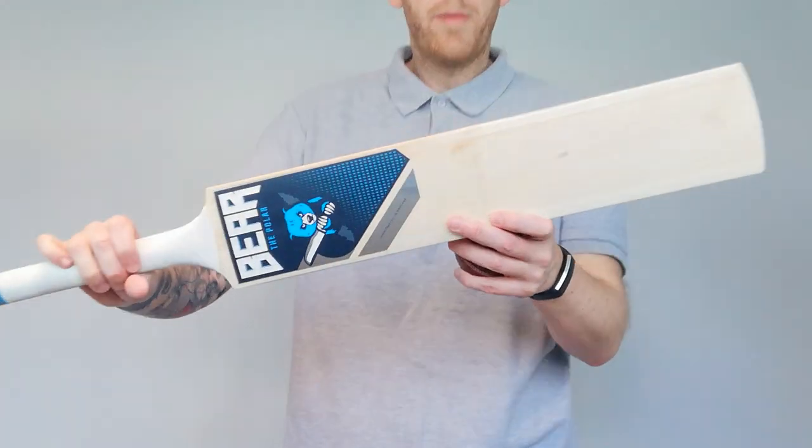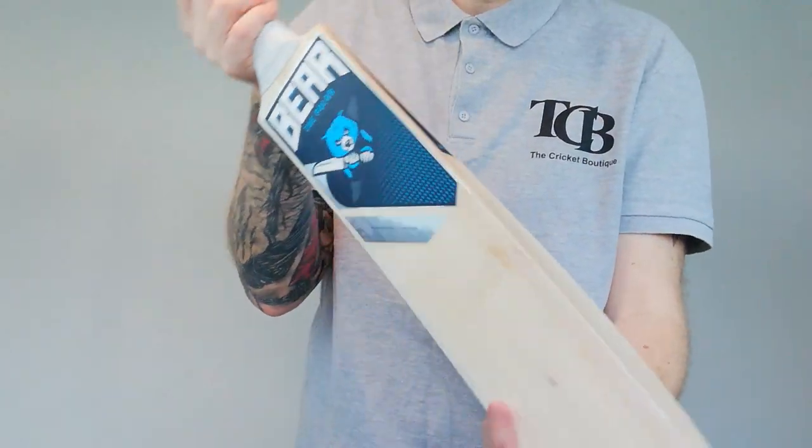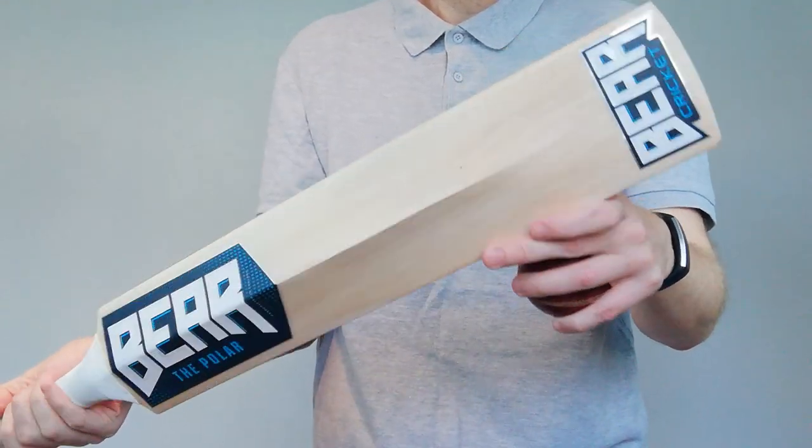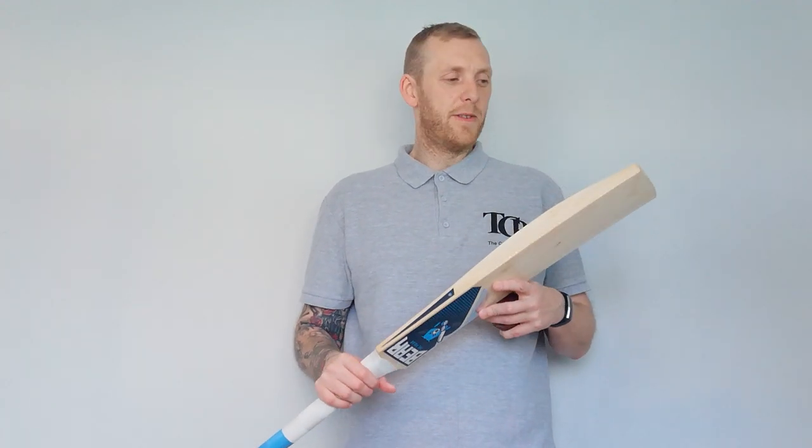So, a lovely bat. It's a Bear. Available on the website with all our bats - check it out. Thank you again for watching. If you like our videos, please subscribe to our YouTube channel or follow us on Facebook, Twitter, and share and tweet and do whatever you can to give us a little push as well. That would be much appreciated. Alright, thanks very much again. Take care, speak soon. Bye.